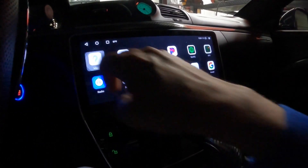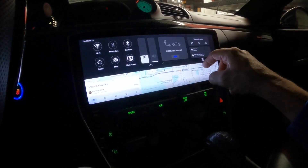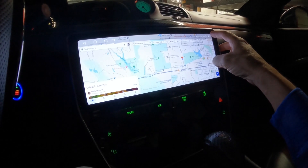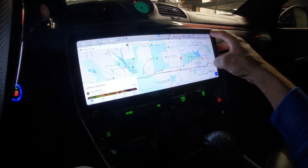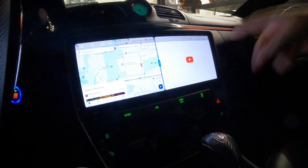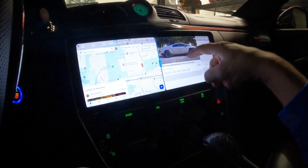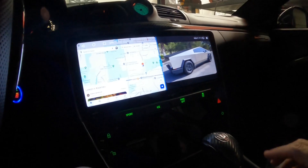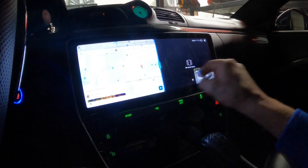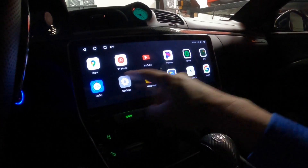If you want to run two apps at once — say Google Maps and YouTube — press the two-dash icon in the upper right by the volume. That enters split screen mode. Press YouTube and now you have Maps on one side and YouTube on the other. That is really cool. You can move the apps around. When you want to close everything, exit out of split screen, bring it back to full screen, and hit that — it's all gone.